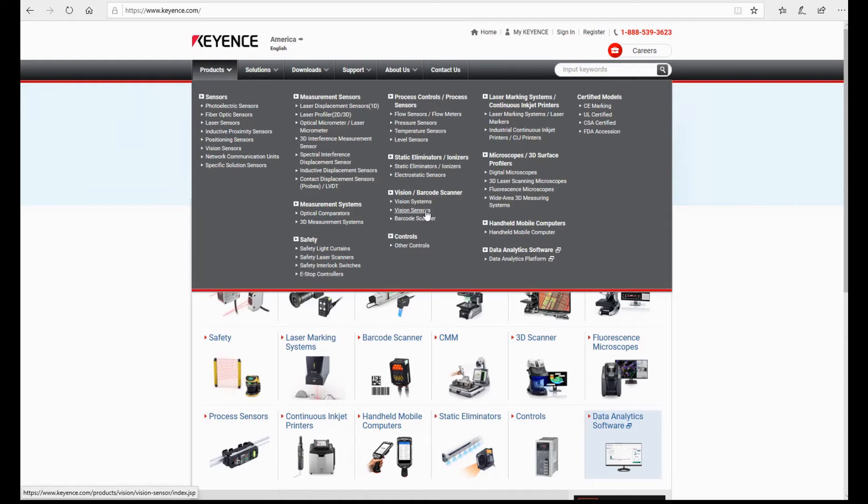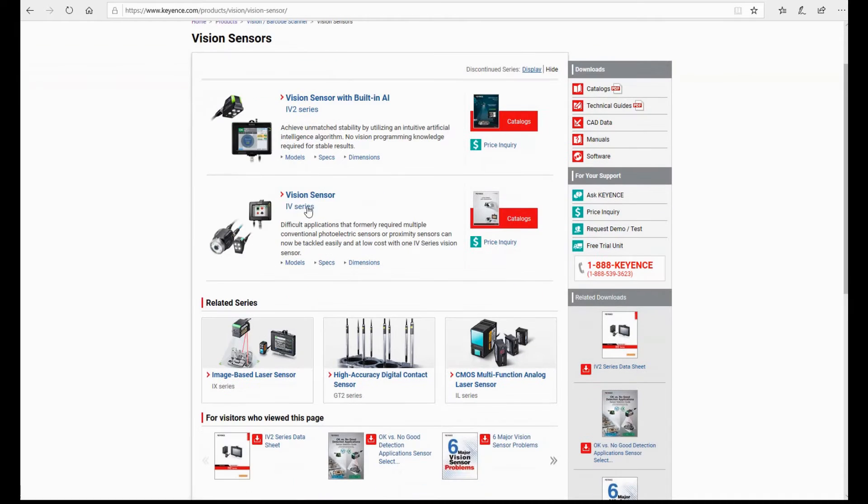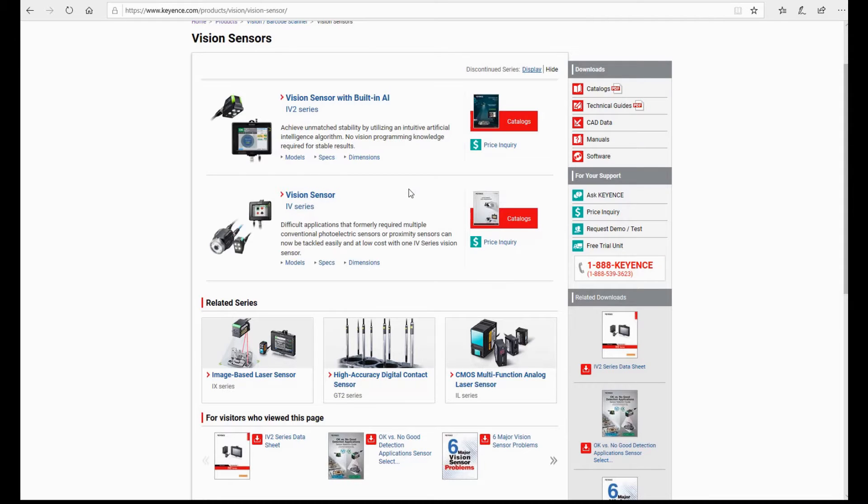Back to the catalog: other than the vision system, let's look at vision sensors. According to the name, sensors are smaller and simpler than a system. In the Keyence catalog, the vision sensor is named the IV series. The typical case where we use IV sensors is checking the presence of a component on a part — for example, checking if an O-ring is present on a connector, or checking different colors of parts. To get an overview, you can download the catalog.